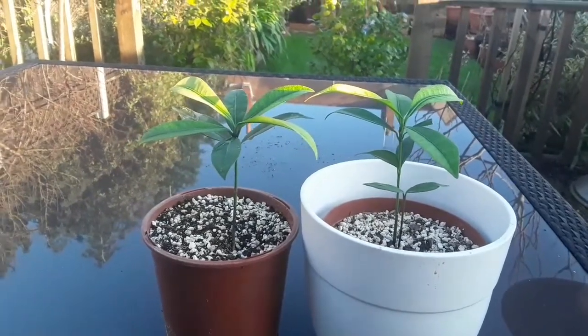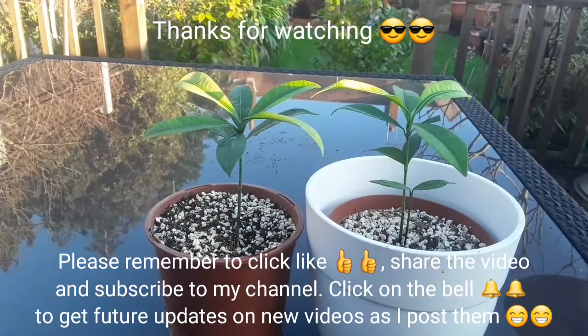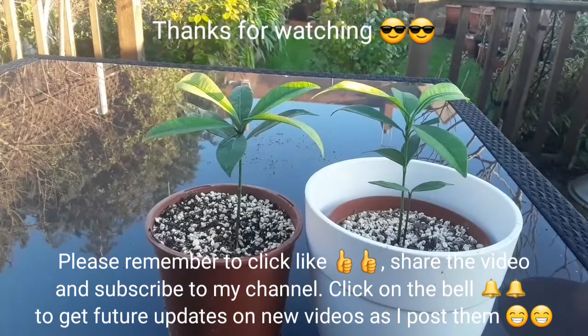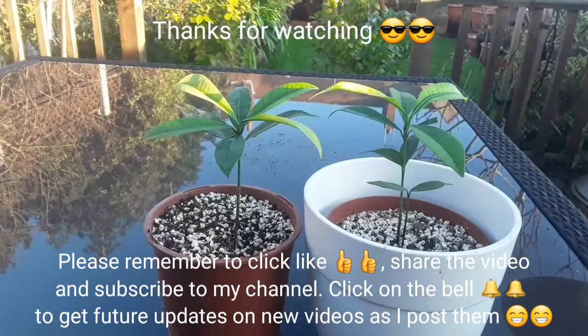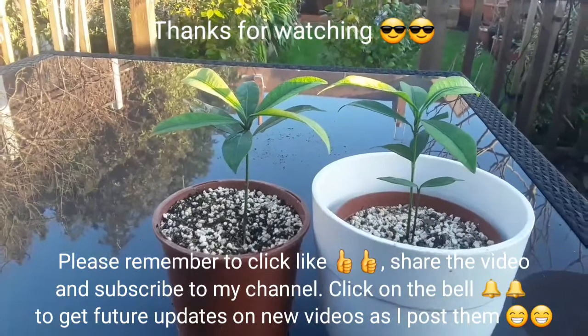Thanks for watching the video, please give me a thumbs up, please subscribe to my channel, you can share the video if you think anyone's interested, and click on the bell if you'd like updates on these and my other tropicals. I'll see you all in the next video — Brett out for now.